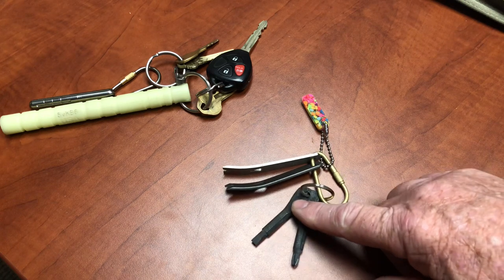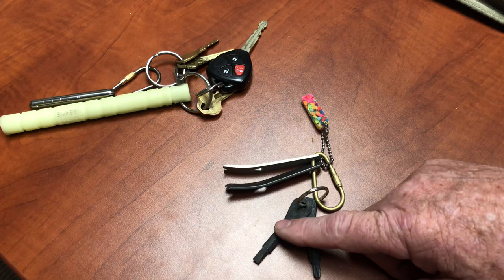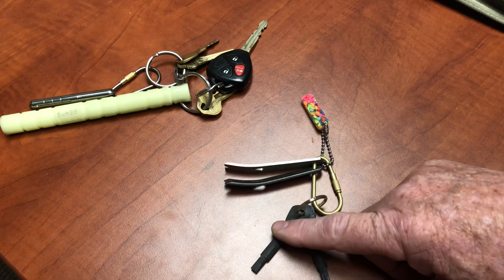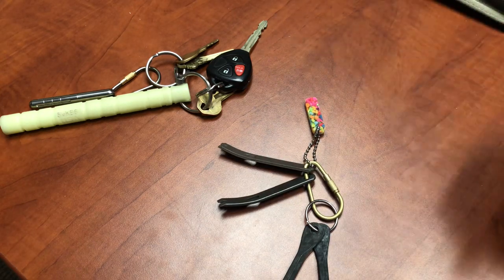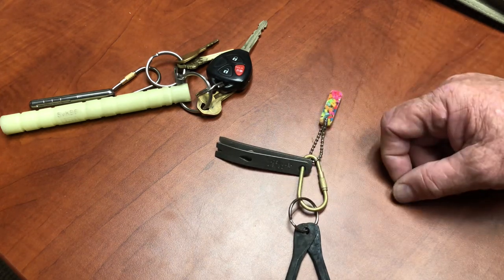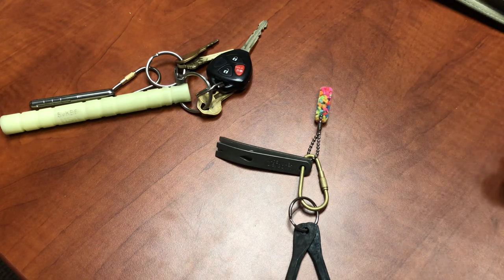These are just really, really handy screwdrivers — a Phillips screwdriver and a straight blade screwdriver. That is called the screwdriver key ring set. Well, that's pretty descriptive. There are also pry bars — I carry a steel one and a titanium one. I don't know why, but they've come in handy. You can see that they're used and abused, but they continue to work. And for some reason, I feel that I need to find these at night.